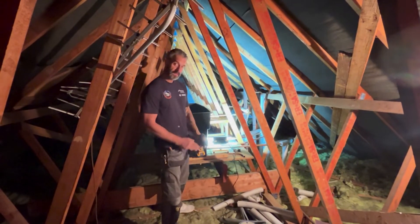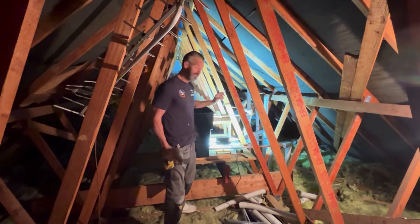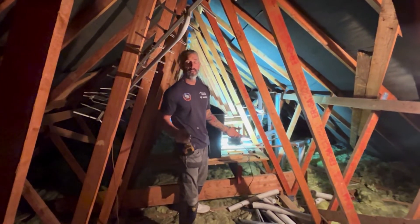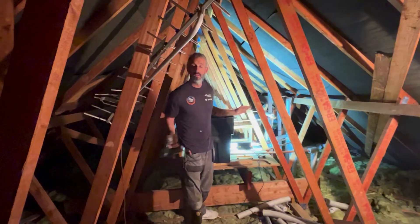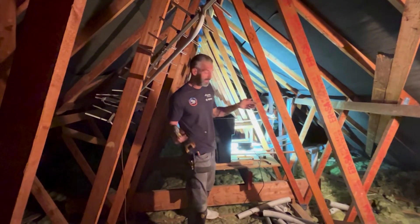Now we're up in the loft. This is what we've got. We've taken out the little header tank — all that is, is a little plastic tank with a little ball valve. It just lets water into the system to fill up the boiler and the radiators — so the central heating circuit. That's completely separate to the water that we bathe in, brush our teeth, wash our face from the basin, the bath, the toilets, etc.